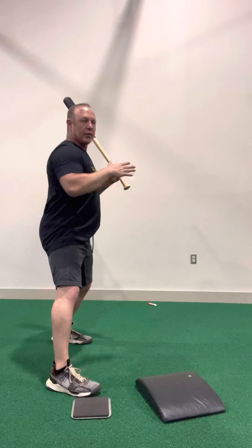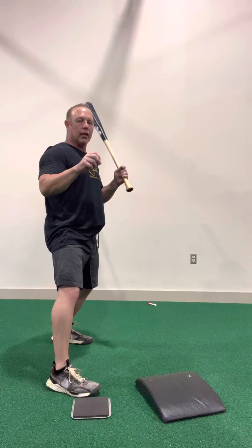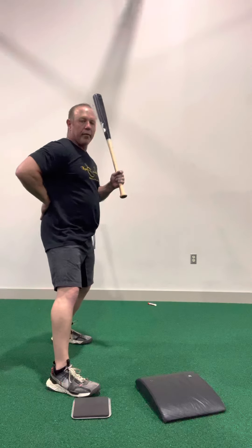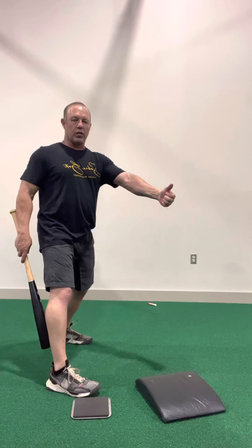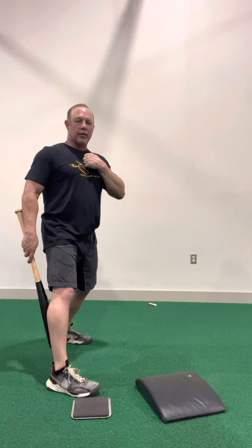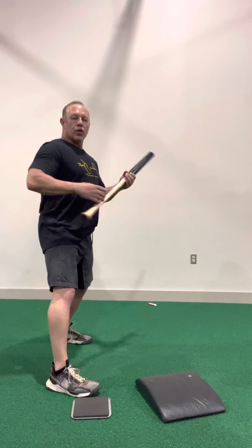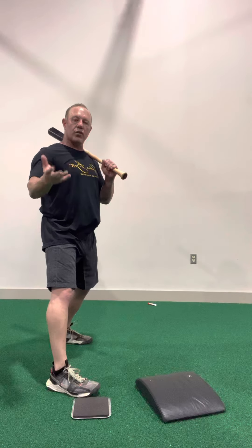The other part of this — and I want you to be very aware of what is happening in your body — is that when we turn here, we are now stretching the lower back. For a muscle to contract, which means to hold or pull or to lift something, it must be in a stretch position. So if I have my arm right here, it is as maximally contracted as it's going to be — I can't pick anything up. I'm going to have to stretch the bicep and then pull it up. So if I have my lower back stretched, that means it is ready to fire.